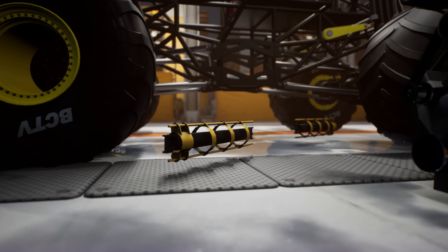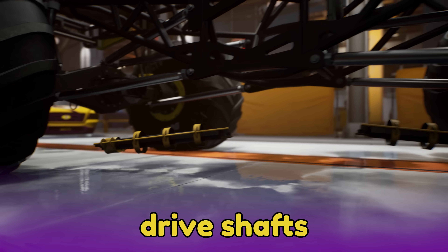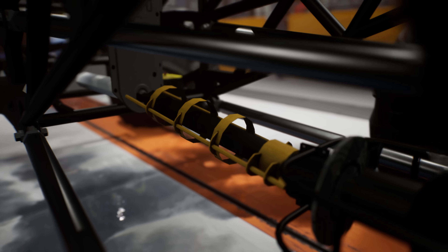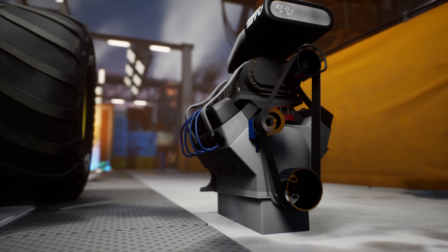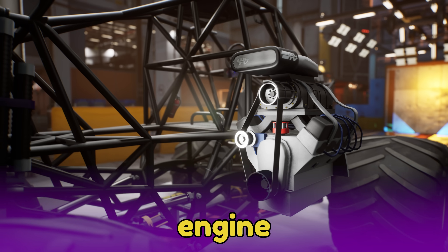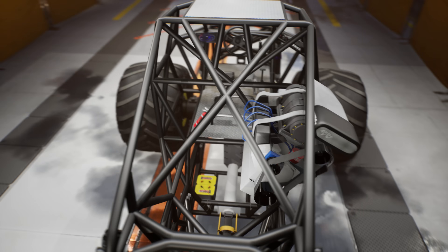These are the drive shafts. They take the spinning power of the engine and send it out to the axles and wheels. Monster truck engines are in the middle of the truck, so they need two drive shafts to send power to the front wheels and the back wheels. And here we have the engine — it's a supercharged 9.4 liter V8 engine with 1500 horsepower! That's almost as powerful as 10 regular cars!